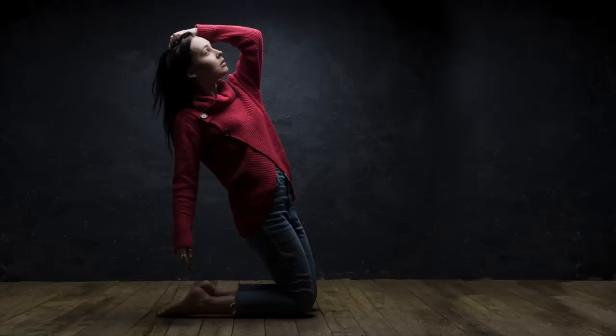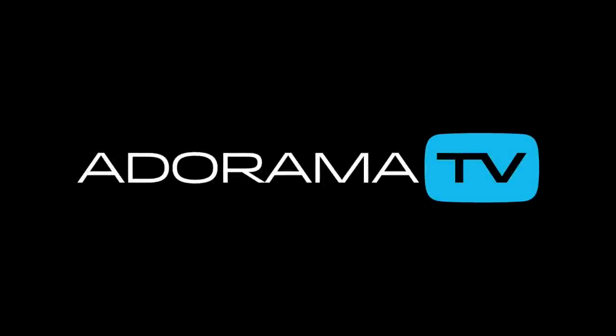In this video I'll show you how to use a single overhead light to create dramatic portraits in your small home studio. Hello, I'm Gavin Hoey and you're watching AdoramaTV, brought to you by Adorama, the camera store that's got everything for us photographers. In this video I'm going to do a portrait shoot with an overhead light source.